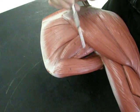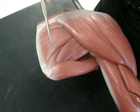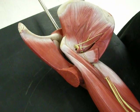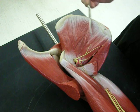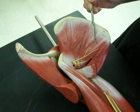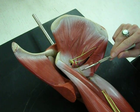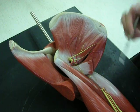Then we have the teres minor — small — and then the teres major, which is larger. Here is that teres major again. And this would be the subscapularis, sub meaning below. This cut muscle right here is supposed to be the tendon of the latissimus dorsi muscle — that big, broad back muscle — and it actually attaches to the humerus.